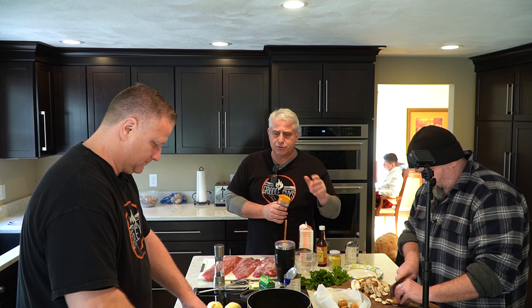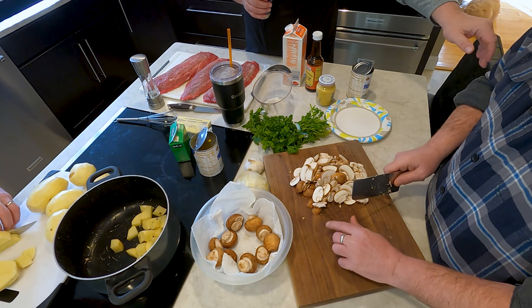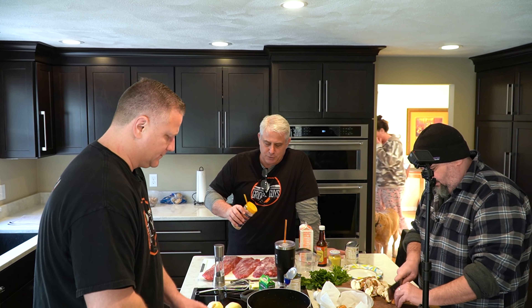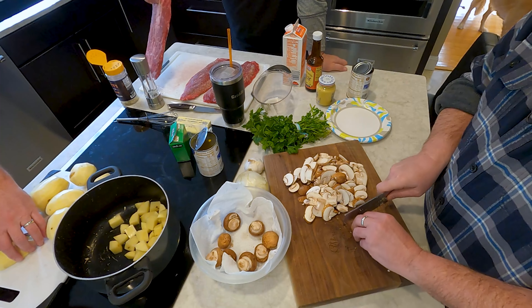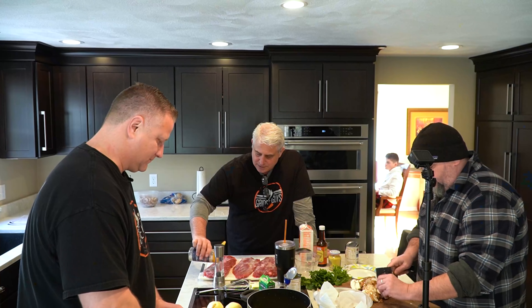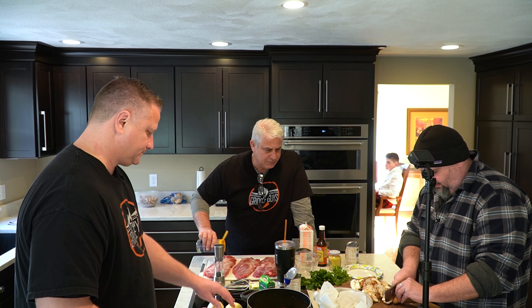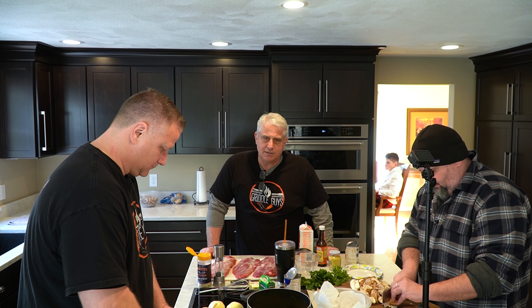So I'm just seasoning up right now. I bought some flat iron steaks — we got three of them. I'm going to sear those off on the griddle. Jeff's cutting up some mushrooms, those are baby Bellas, and we've got white onion. The recipe calls for shallots but the market didn't have any. The parsley is for after, just a little color at the end.